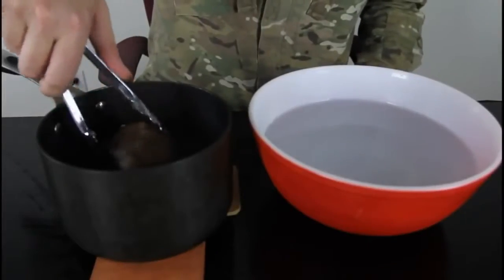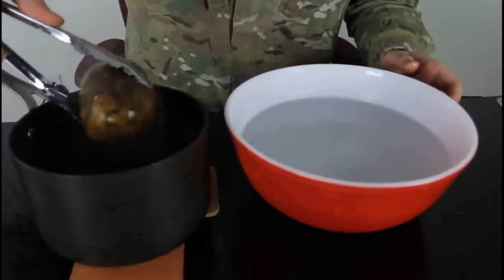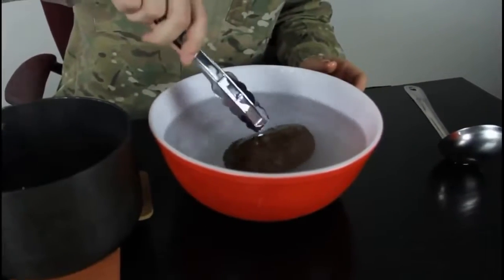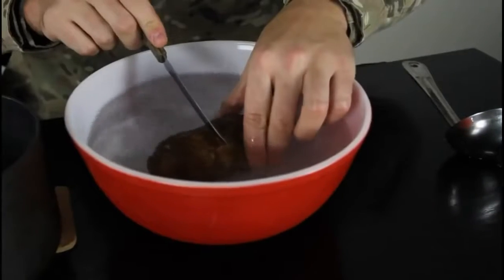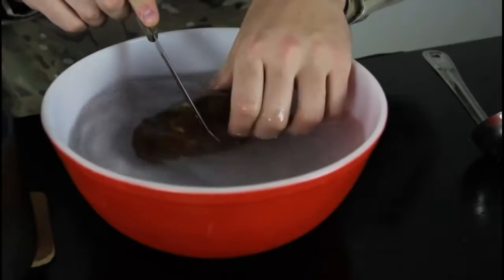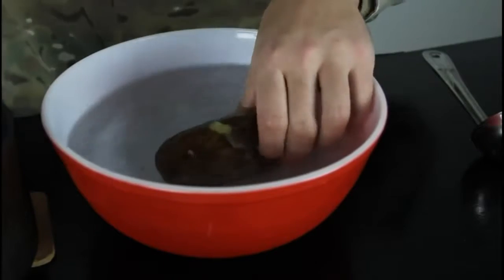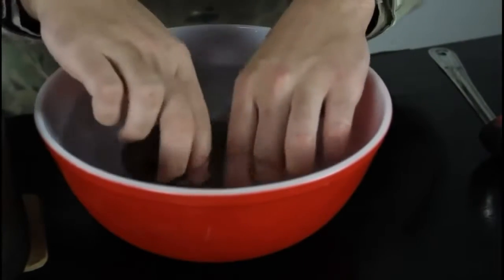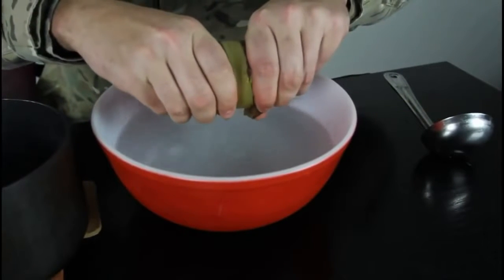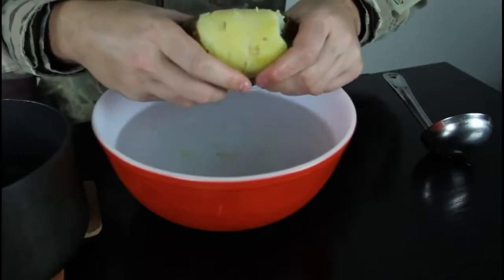Alright, we're gonna take out the hot potato — just boiled — into the icy cold water. We're gonna keep it for like 10 seconds. After 10 seconds, you just pull it firmly on two sides right here. And it's still really hot, and you got a peeled potato.